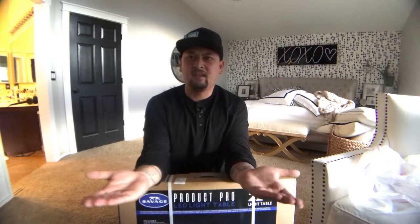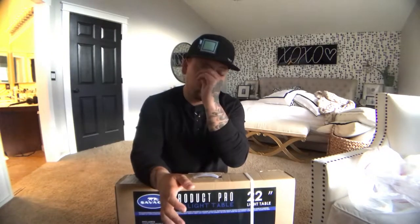We're going to do an unboxing today and a future video on how we actually use it. Their promos say you can use it with an iPhone or a camera, and what it does is become a light table below with LED lights up top. I'll set it up, go through some issues I already know I'm going to have, and then go over what I think they could do to make this product a little better. Stay tuned and let's unbox this.